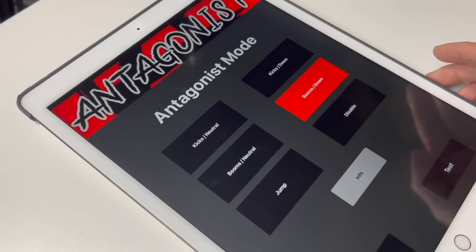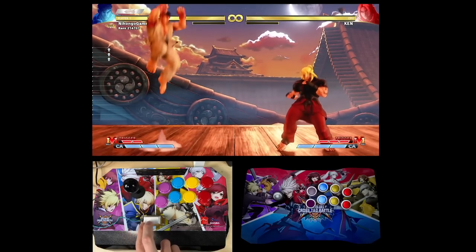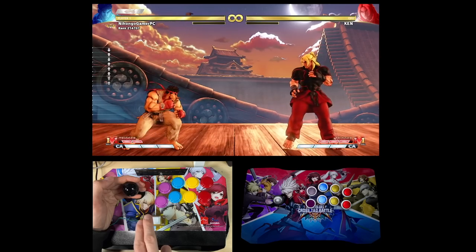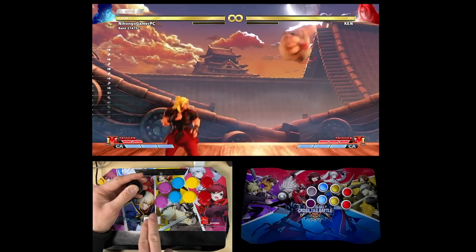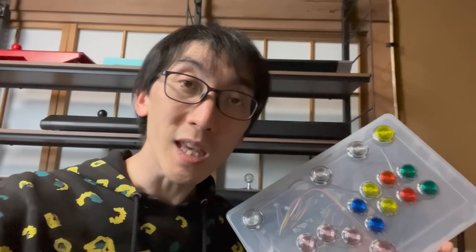Five modes may sound complicated, but really there are only two main ways of using the Antagonist. The first, and simpler of the two, is jump mode. This basically gives you a second up direction and it acts the same way that most all-button controllers work. Press while standing, you jump. Press it while crouching, you jump. Press it while walking forward, you jump forward. Press it while holding back, you jump back. You're probably wondering, if the Antagonist button basically means you can do the same things as an all-button controller, then why not use one of those instead?